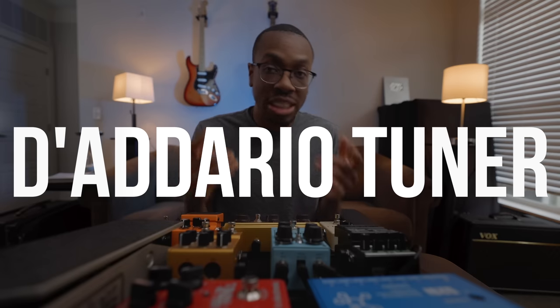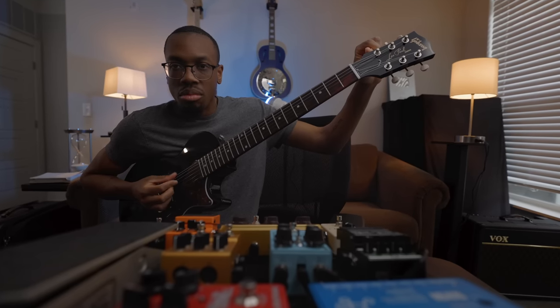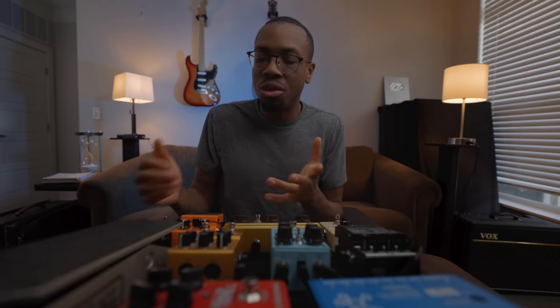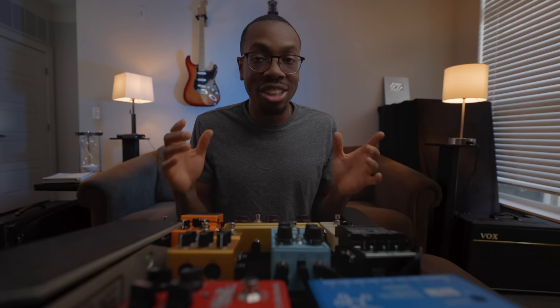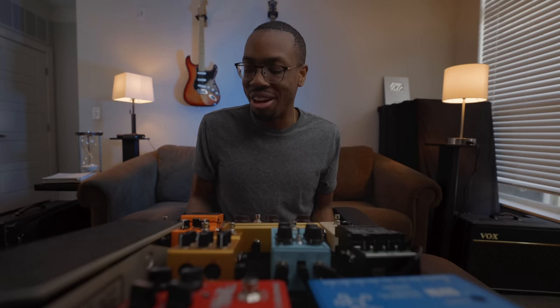First up: the D'Addario CT20 Chromatic Tuner. This pedal is super important for live settings — not having to use a headstock tuner, but actually having it in the signal flow of my board. So when I'm tuning, it'll kill everything. I think it just feels more professional to have an actual tuner on your board, because I've gone to gigs with only my phone as a tuner and had to stick it right next to the amp. It was just not fun.